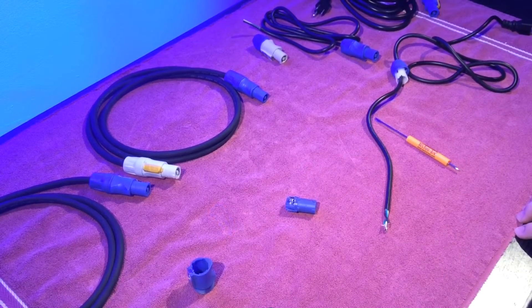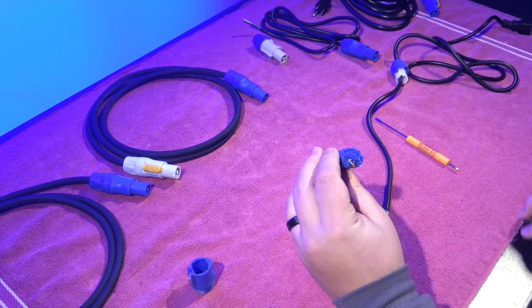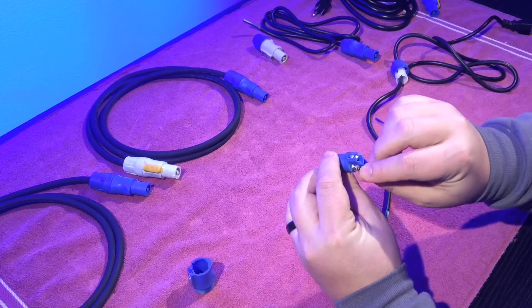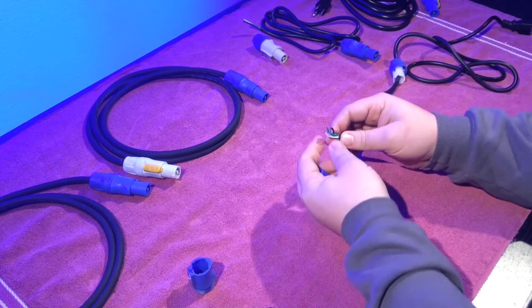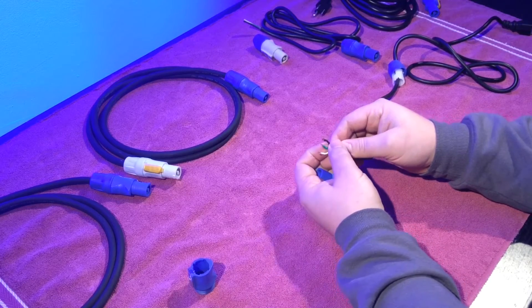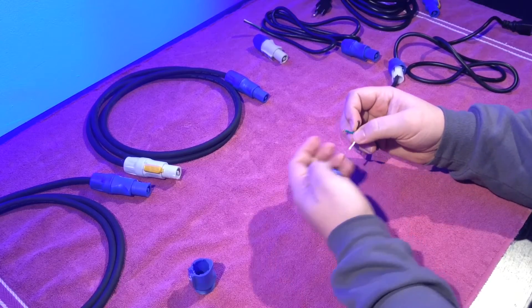Now we're going to attach the wires to the connector. We have three different points: we have the neutral, the live or hot, and the ground. And it corresponds with the neutral, the ground, and the live. Let's get started.